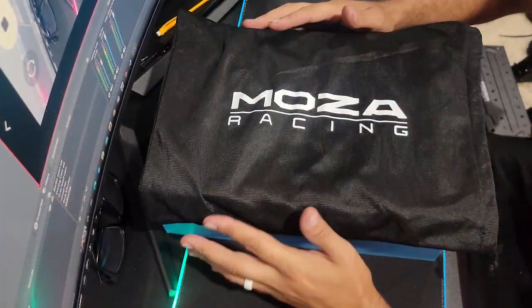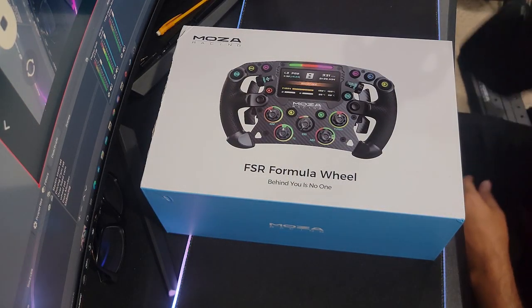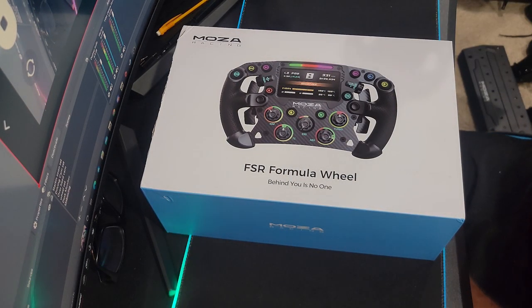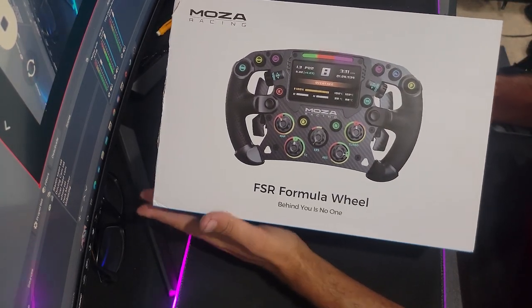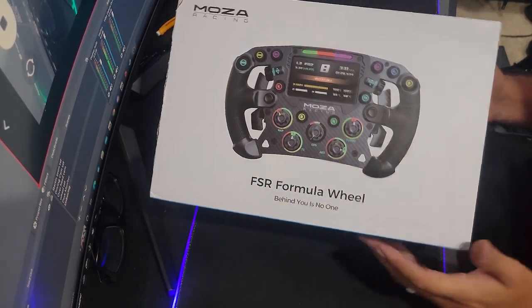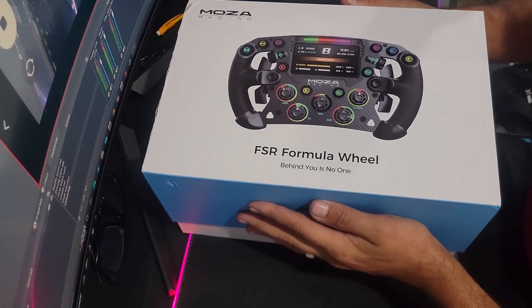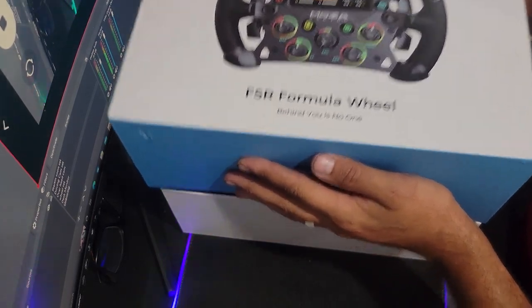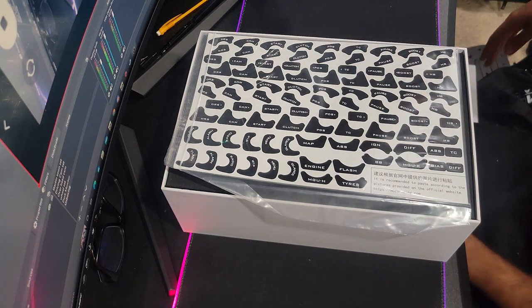This wheel is something I'm super excited about. As you can see, their new FSI formula wheel. It is an incredible looking formula-style wheel with a nice display and everything like that. We're going to open this up and take a look at the actual wheel. When I got this in, I was blown away.